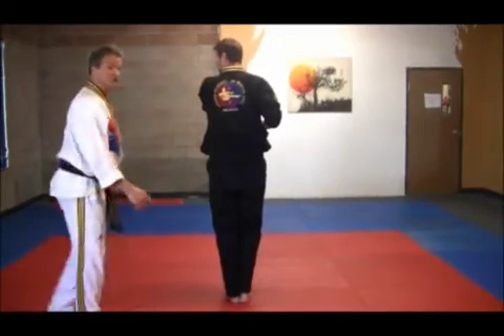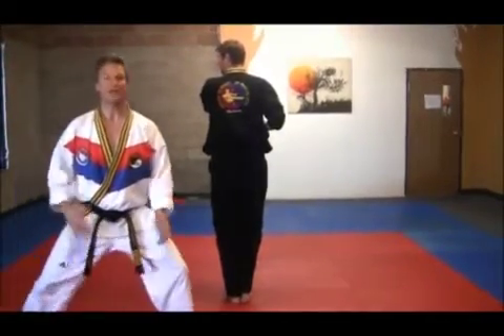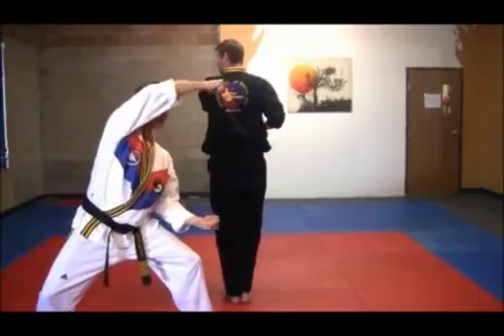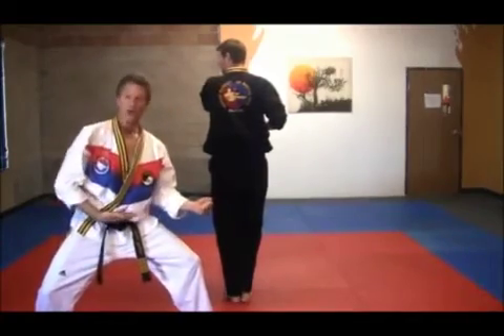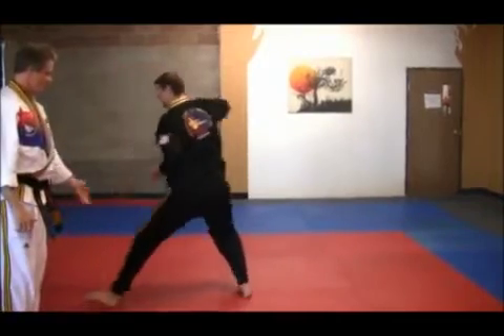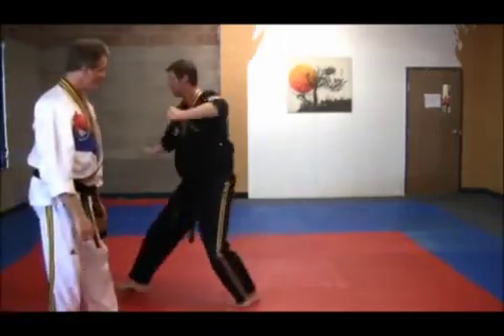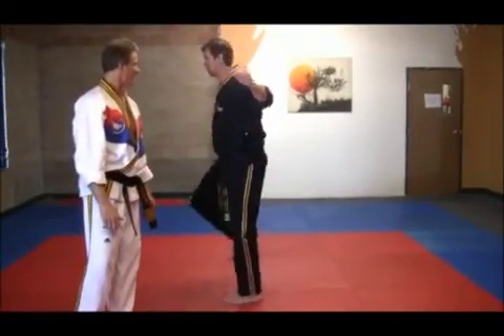Next, he looks in this direction and is going to execute a new technique called a U-shaped punch. What we're doing is punching to the face and to the lower abdomen at the same time — he punches one, then switches position, punches in the other direction. Next, he's going to step with the right and step down in a block.